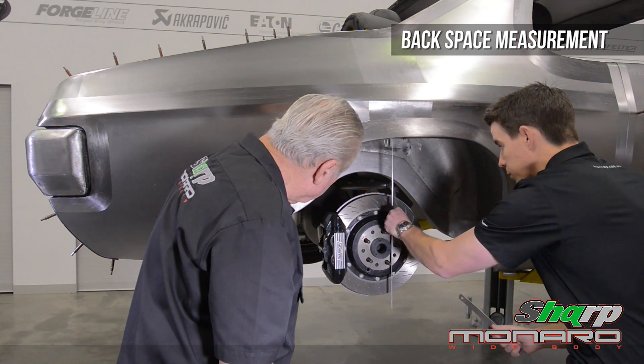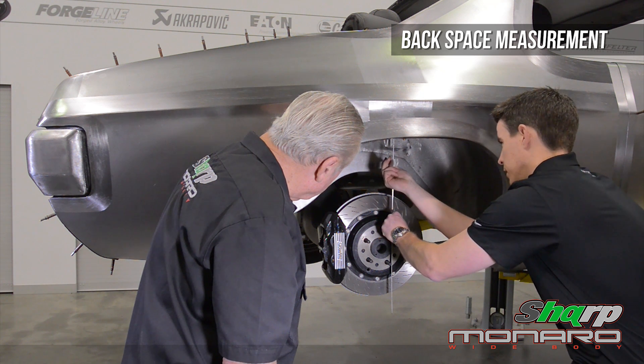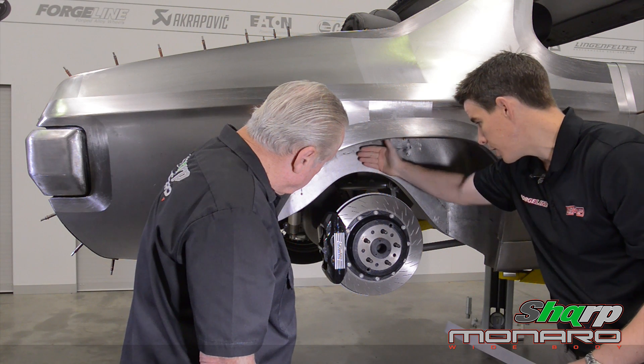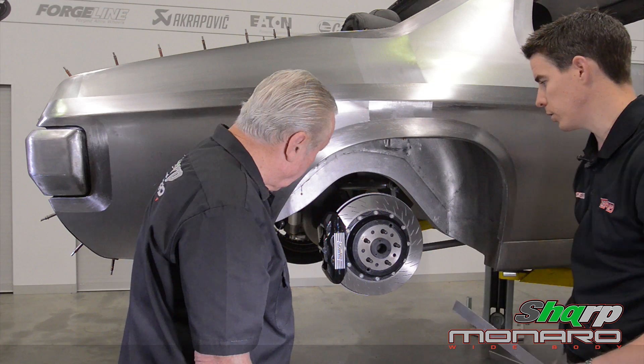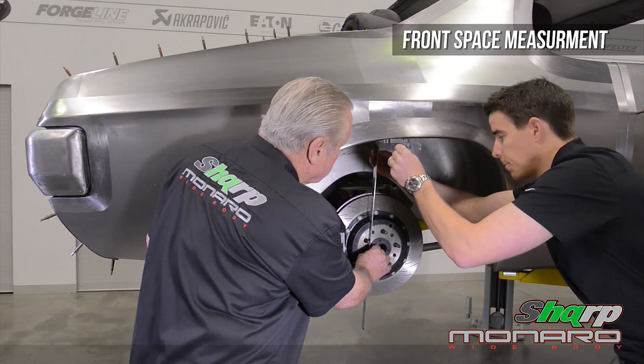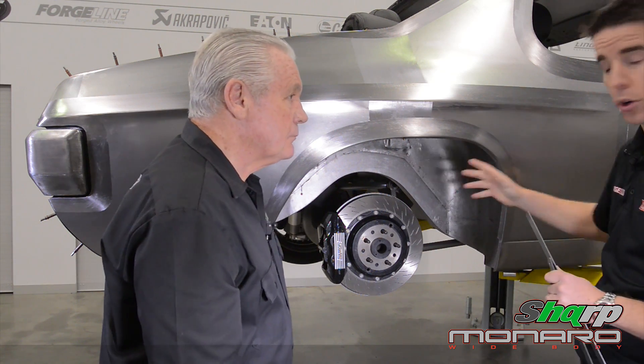The first thing we're going to look at is measuring the backspace — that's measured from the wheel mounting face on the hub to the rear section most likely to foul the wheel. We hold up the ruler: 160 millimetres. That's the distance from the backmost point of the body to the mounting face of the wheel. The other critical measurement is the front space: 255 millimetres. Those two critical measurements go onto the form.